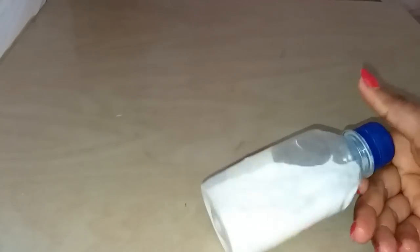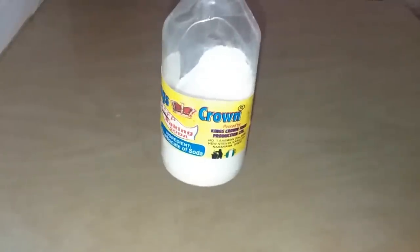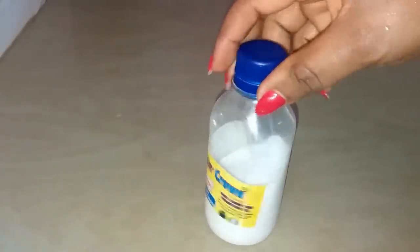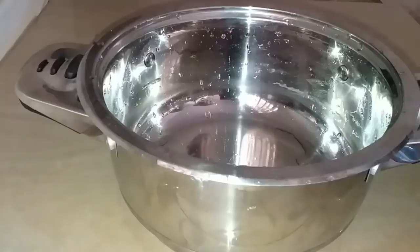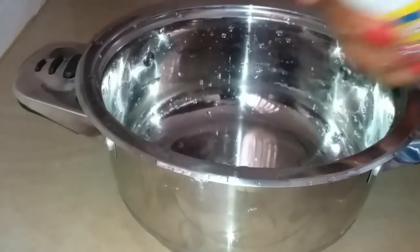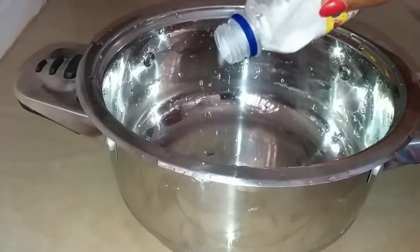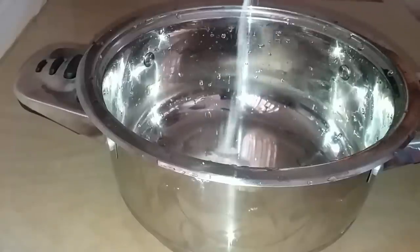We're gonna be needing baking soda, and I'll be introducing the other ingredients one after the other. So we're gonna grab a pot and put in about one tablespoon of baking soda.